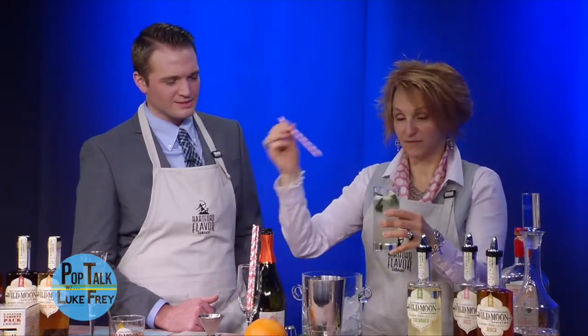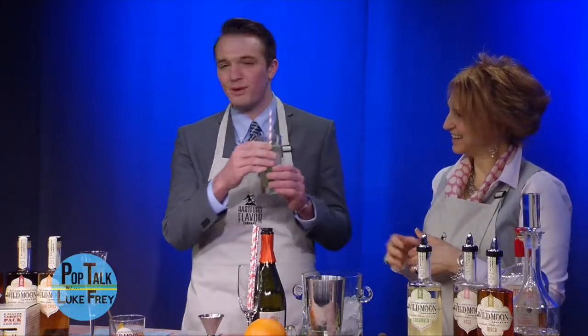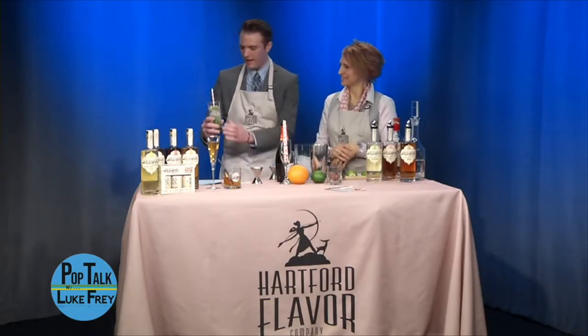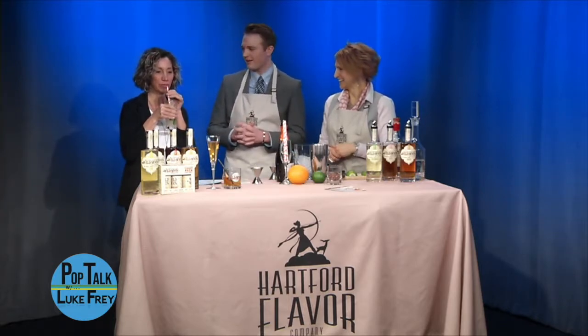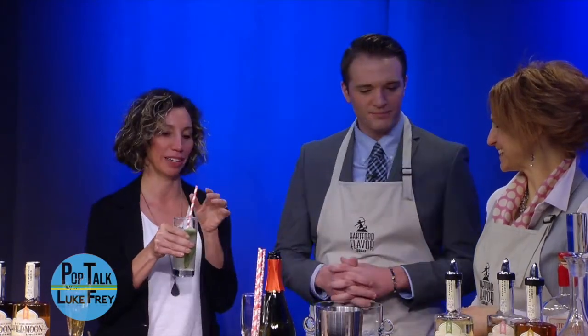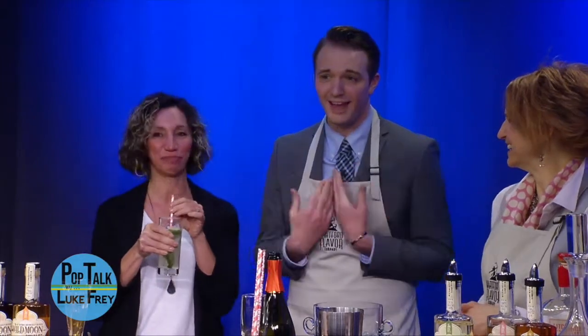We'll have a fun straw in there. Can we bring Dr. Dorian to try this one? All right, Dr. Dorian — have a taste. The first original Pop Talk Cooler! Go there and order it — they will make it. Oh, that's good! Isn't that yummy? It's really good, oh my gosh. I love the straw, of course. She's a huge fan of the straws.